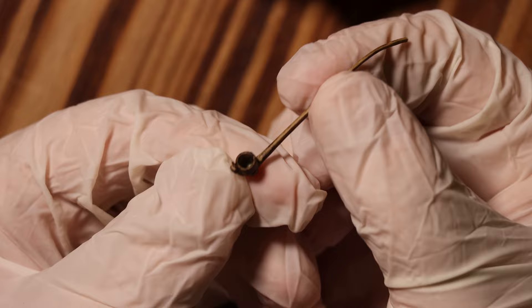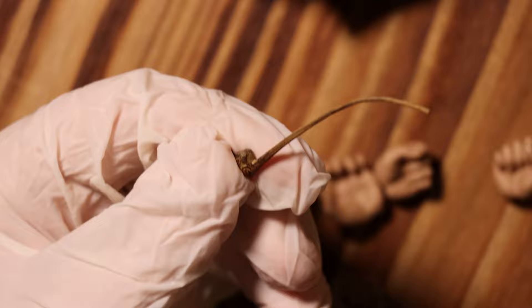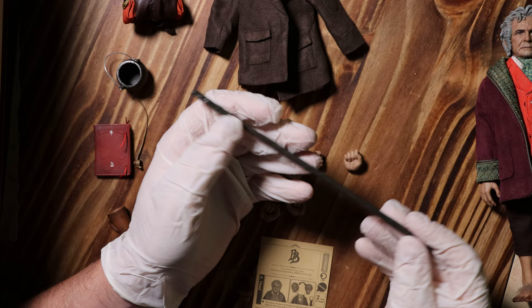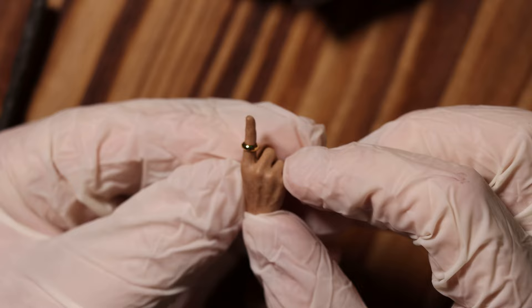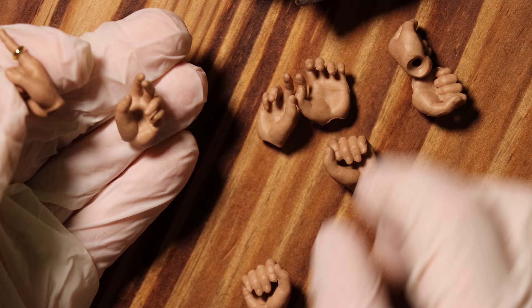Next up is Bilbo's pipe — so tiny, but still has a good amount of detail. It's a bit longer than I was expecting, though I'm comparing it to my Noble Collection pipe. I'm still very happy they included this as it's sort of a signature thing for Bilbo, at least in the Hobbit movies. The last accessory is his walking stick — not too much to say, looks like a tiny stick. And of course we can't forget the hands; one of them even has the ring. There's even a pair of hands meant to hold a weapon, though there's no weapon — I guess nothing's stopping me from borrowing the Sting that came with Frodo.